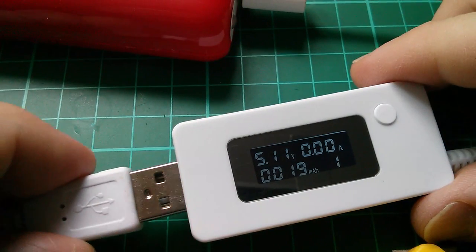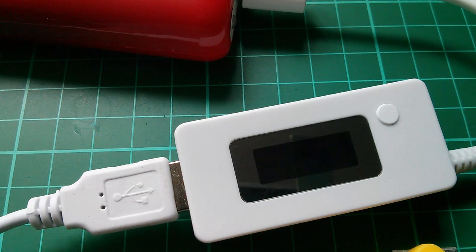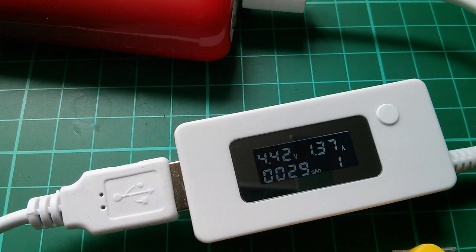It goes to all eights but it holds the milliamp-hour number, so it looks like this thing holds the capacity value even through a power-on reset. If I put a load on here — this is actually another power bank, so the red power bank is charging a white power bank — the current starts to rise, the voltage drops a little bit, and the milliamp-hour rating starts to climb up.